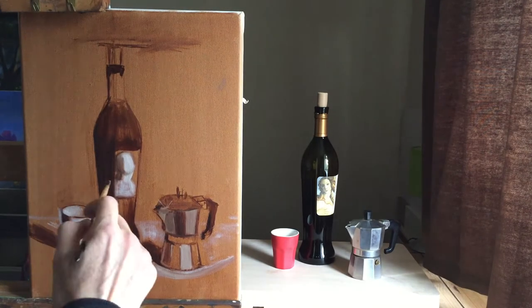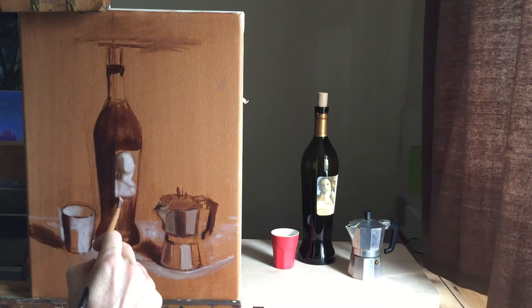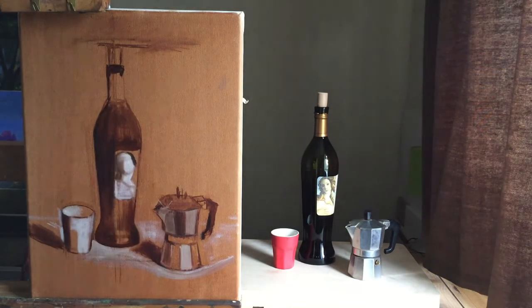This first layer of the painting is also known as the under painting, and it's been used for centuries by oil painters as a way of concentrating on where the light is in the painting.